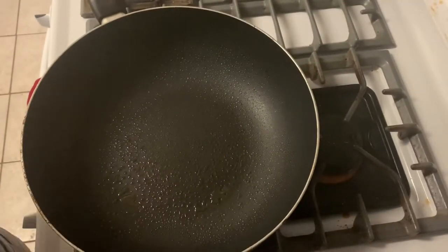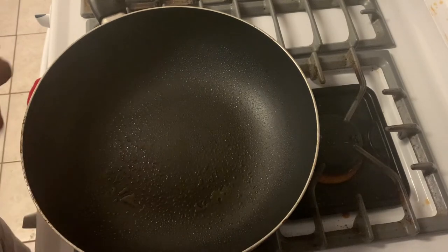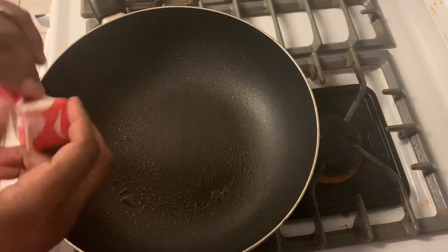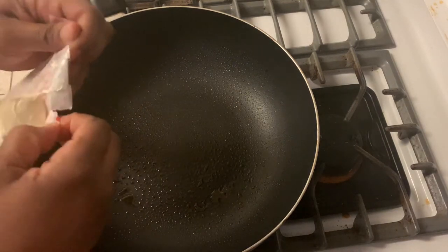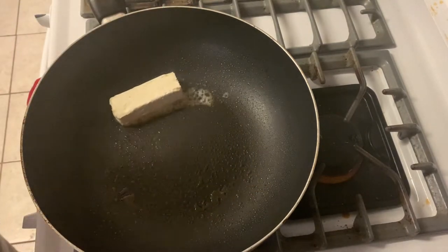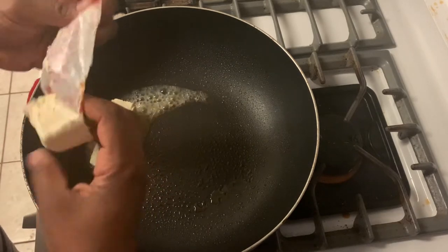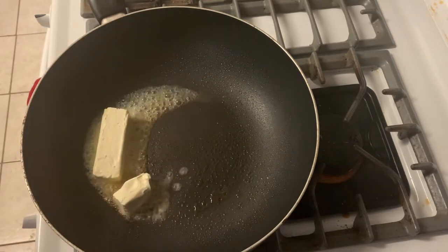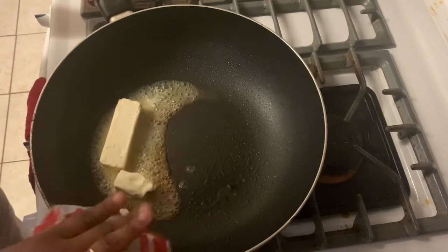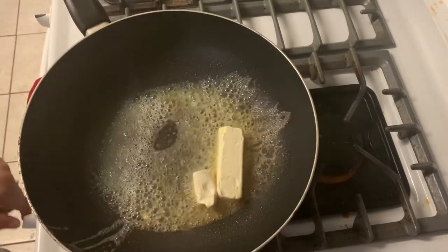I'm going to go ahead and start cooking. I did spread my pan, but that's not what I'm going to cook it with. I'm using a plant-based butter — I don't even know what brand it is. It's not one I typically use; I was in the store and picked it up because I needed it. I am going to use plant-based butter to cook these in, and I'm going to turn this on low and let it melt for just a couple of minutes.